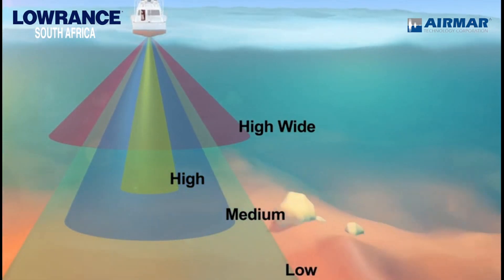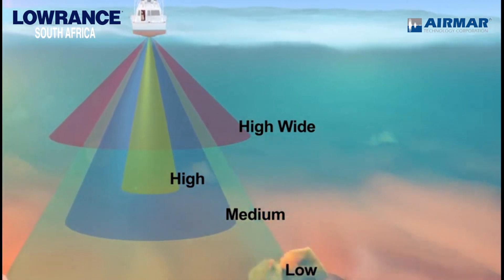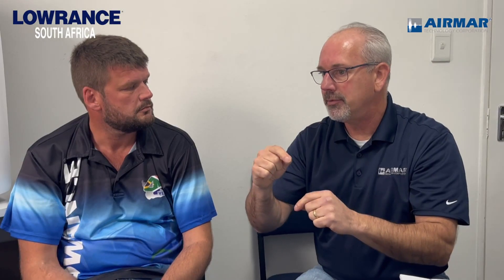If someone's looking for deeper performance, that's where the combination units come in. You would still have the high wide on a B275 low-high-wide — still have the high wide performance, but now you've got low frequencies in there that are going to give you much deeper penetration and much deeper fish-finding capabilities. For anglers going deep who want both upper water column and deep water performance, combination units are the best choice. If all you're worried about is the upper water column, just pick a single frequency like a high wide and match it to how you fish.